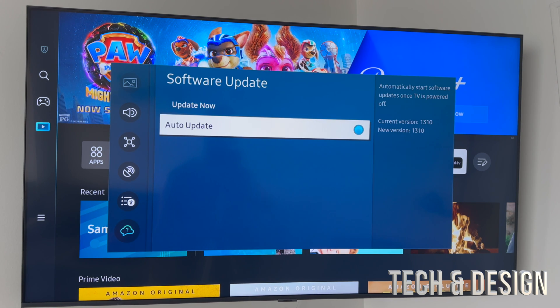'Auto Update' is something I usually tell you guys to turn on for your TVs. For everything else — like your phone — turn it off, but for your TV I would leave it on.